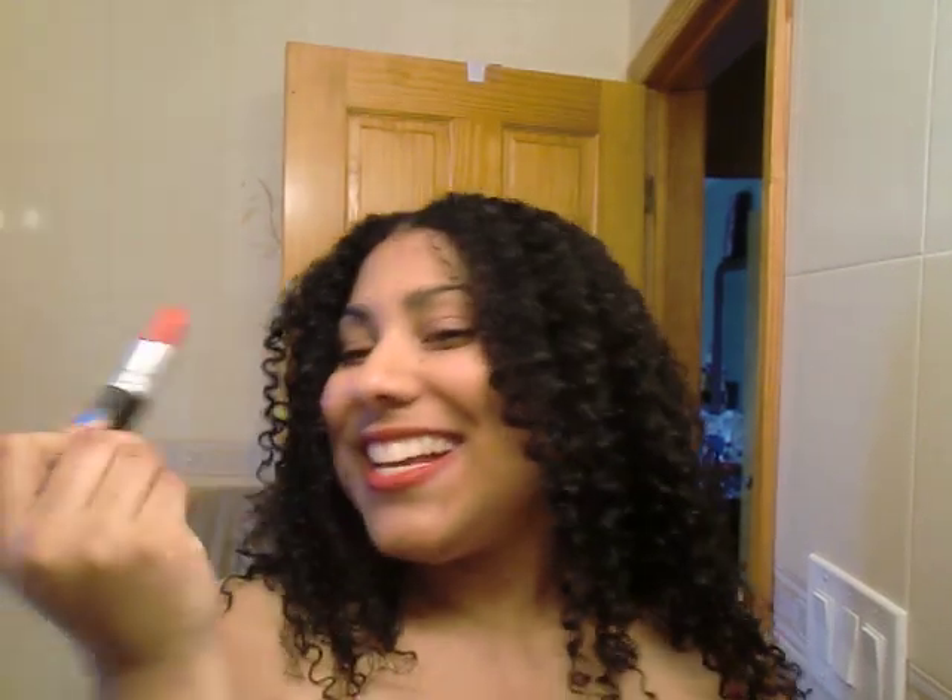I didn't end up liking Morange, but the makeup artist showed me another shade — I think it's called 'So Charred' or something like that. I love this color. I have it on with a liner — I blended the liner in, and it's all brown. I love it.